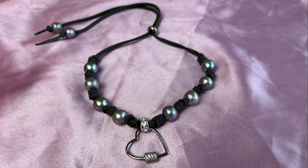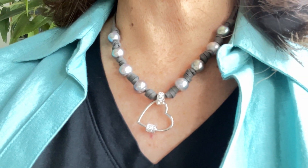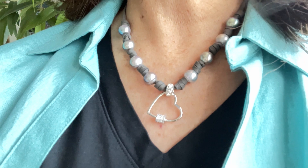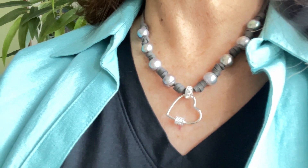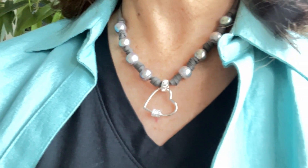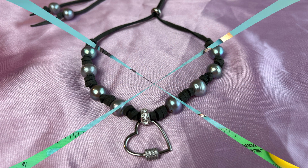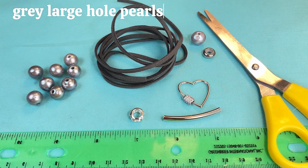Hi everyone, it's Susan from Tama Gems. I hope everybody is well today. I'm going to show you how to make a pearl heart choker necklace. It's really sweet, and I hope you enjoy it. So let's get started.